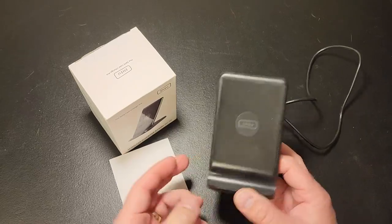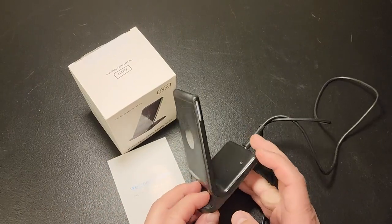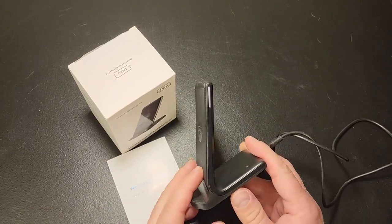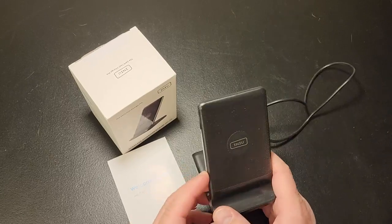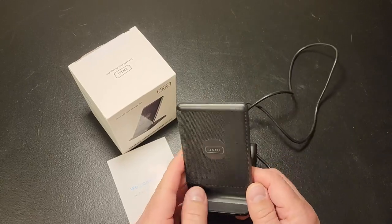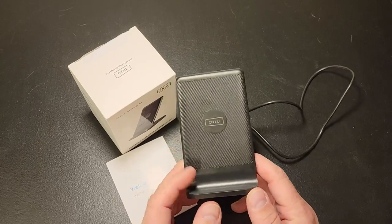Hello everyone, Dan here, and today I'm reviewing this wireless charger stand. We picked this up because we needed one that would actually charge fast. The previous one we had just didn't charge fast at all, and this model is pretty nice.